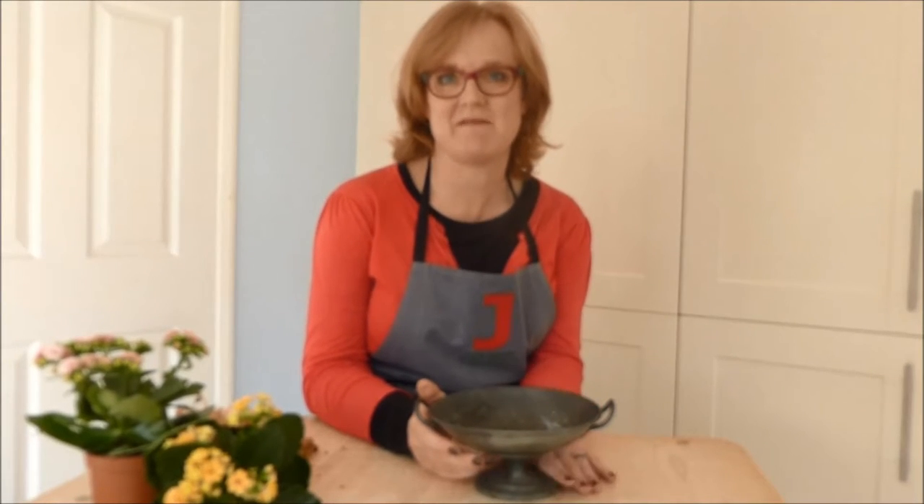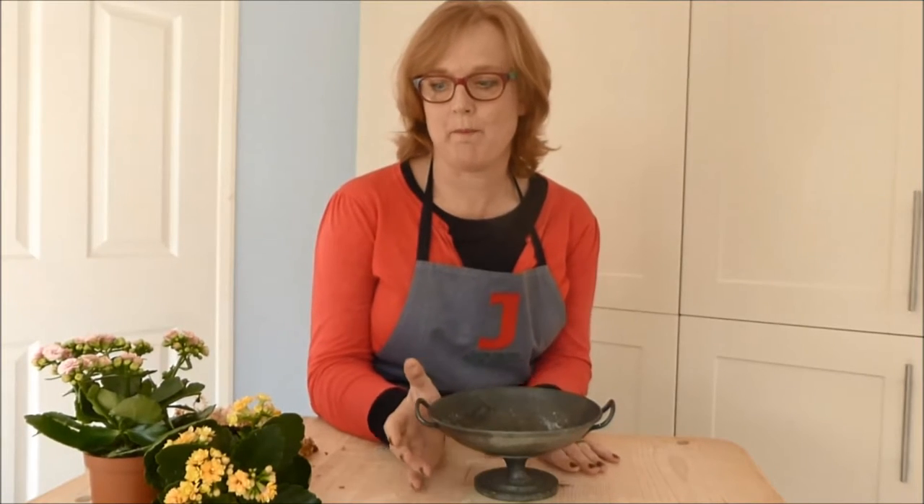Hello there, it's Julie from Julie Davis Flower Workshops. Today I'm going to show you how to jazz up a pot plant so it makes more of an impact when you've got it indoors and sitting on your table.